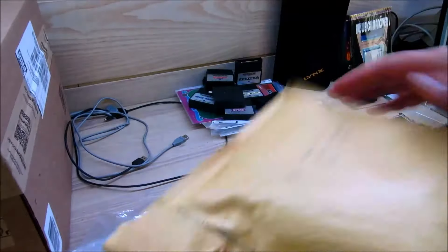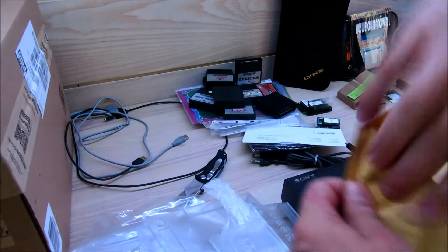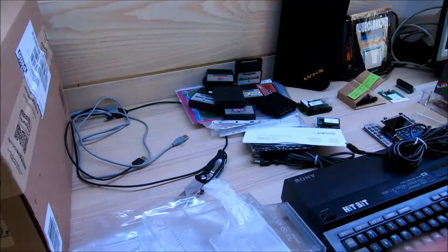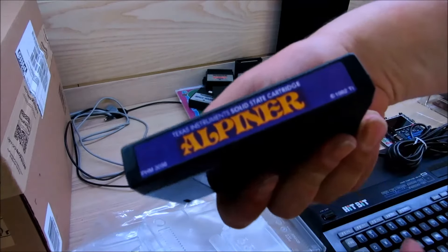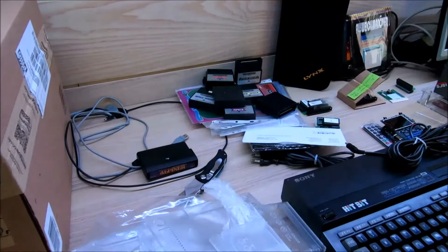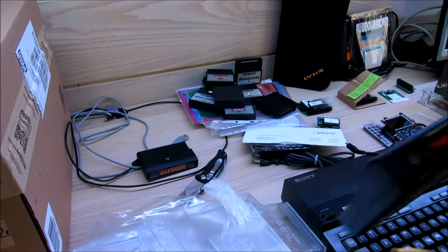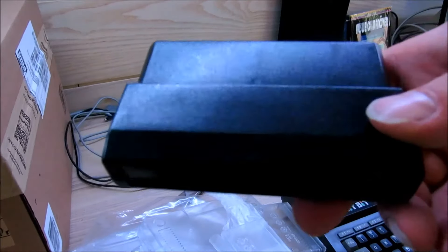Dann haben wir hier noch etwas Kleineres. Das sind L-Panner für den TI-99/4A. Dann haben wir hier Football, ebenfalls für den TI-99/4A.